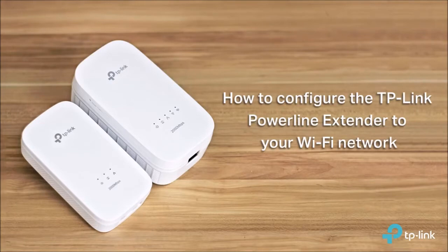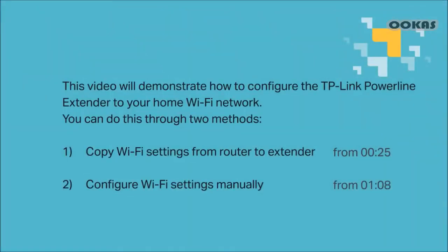Hello everyone, welcome to the video on how to configure the TP-Link PowerLine extender to your Wi-Fi network. This video is going to demonstrate how to configure the TP-Link PowerLine extender to your home Wi-Fi network.